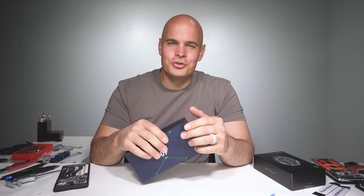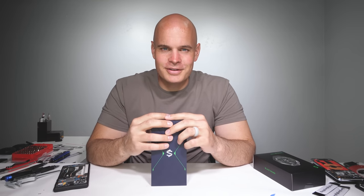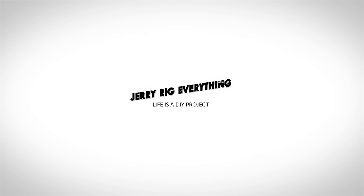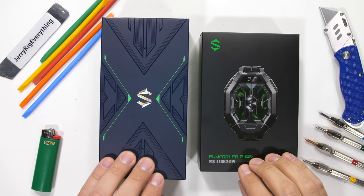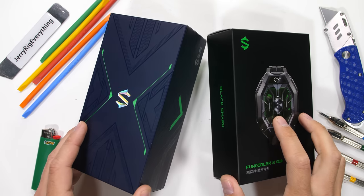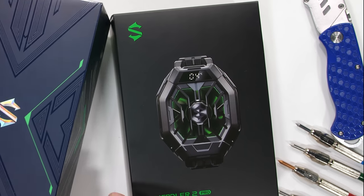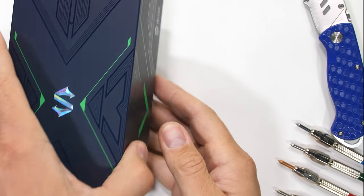It's time to see how durable this Black Shark 4 really is. The Black Shark 4 is intriguing for multiple reasons: one is its $500 price point, and the other is this active refrigerating cooler unit that we'll get to in a second.